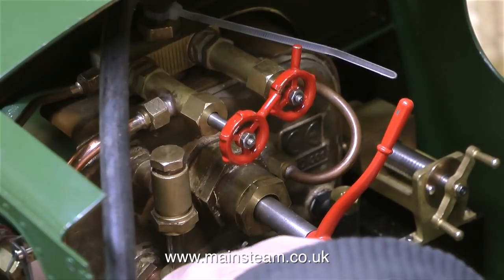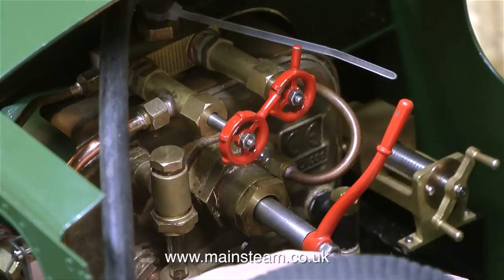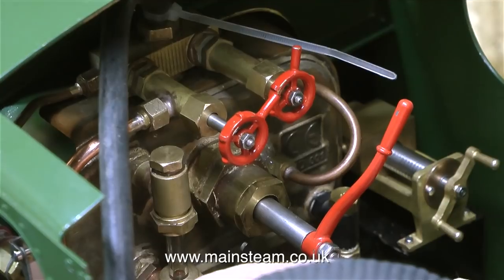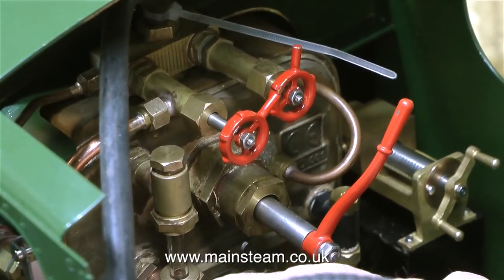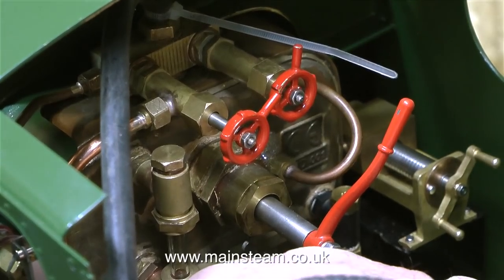The engine is now running on the rolling road, albeit slowly with very little pressure in the boiler, and it's immediately apparent that there's a slight leak around the regulator bush. This is not a big job to fix, but oddly enough when Phil and I steamed this at Black Gates Engineering we never noticed a leak from this part of the engine. There were a couple of leaks when we first steamed it - one from the turret and one from the water gauge glass, mainly because the glass was cracked.